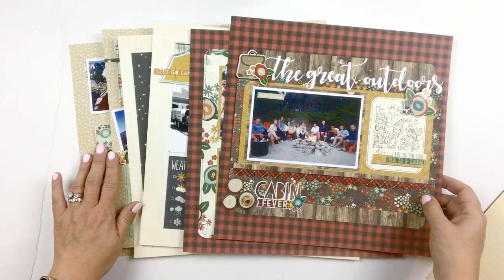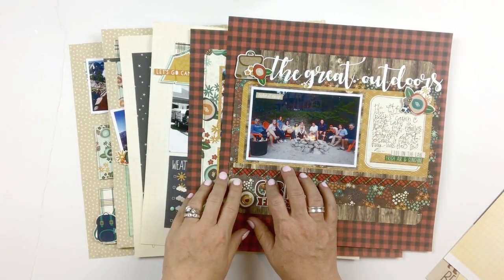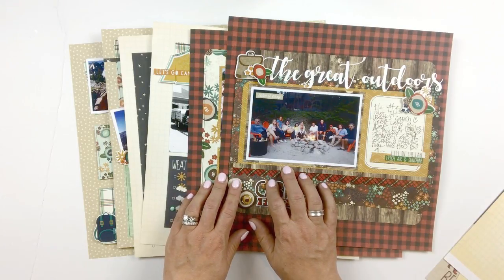That is the Lael by Mail Outdoor Adventures kit, which makes three 12 by 12 spreads. Check the end of this video as well as the notes section here on YouTube for information on ordering. Thanks for watching, everybody!